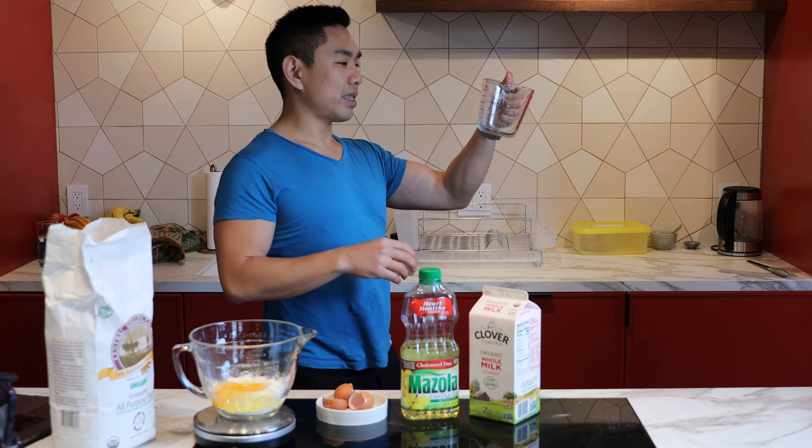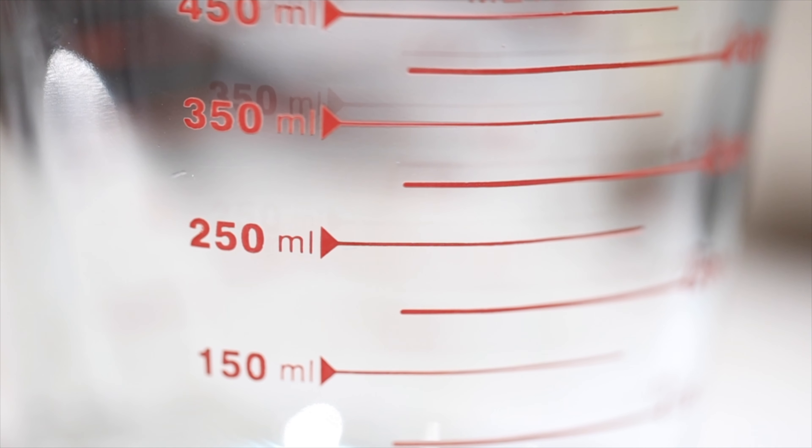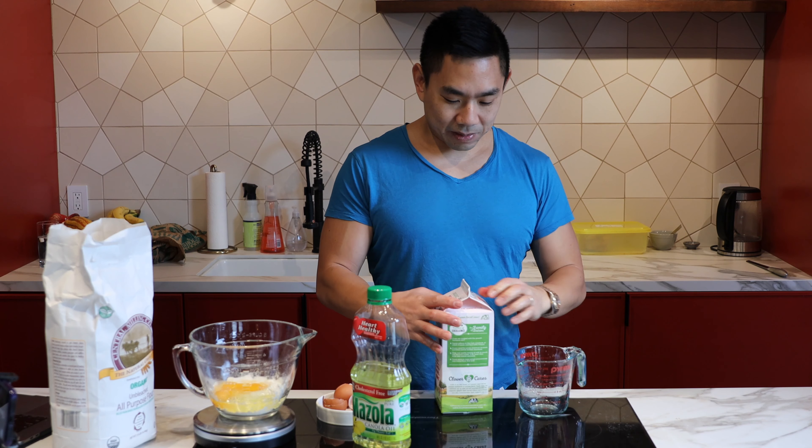How do you do that with this? Well, we're gonna wing it, because it has a 250 milliliter mark and a 300. So I'm gonna do it in between — that's in between 250 and 300.